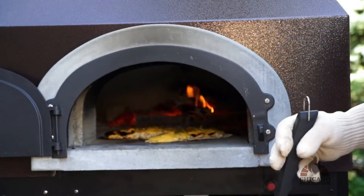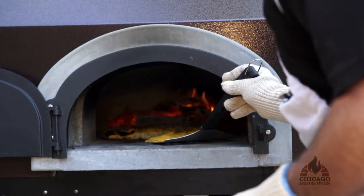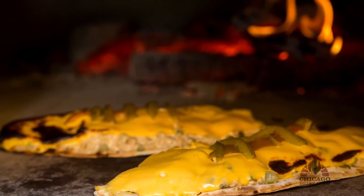You can see our tuna footballs are just about done here. We've been cooking them for about two minutes and turned them once. The Chicago Brick Oven once again has done a magnificent job putting out a good product.